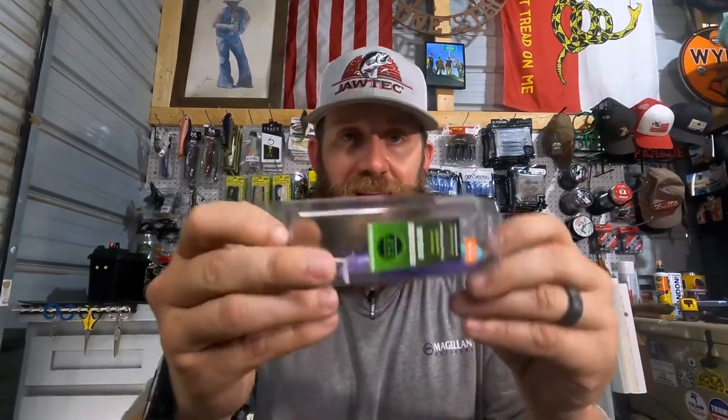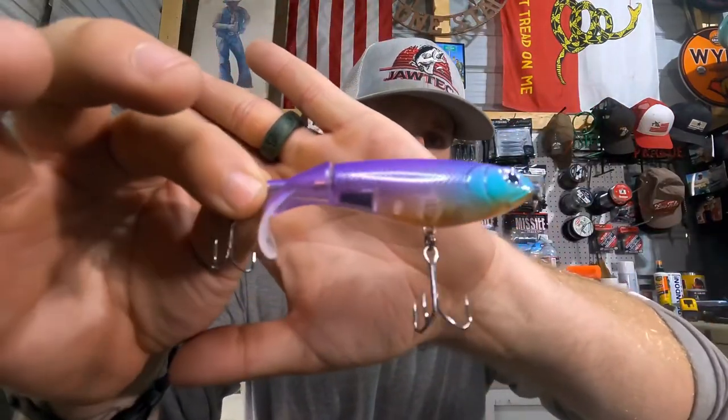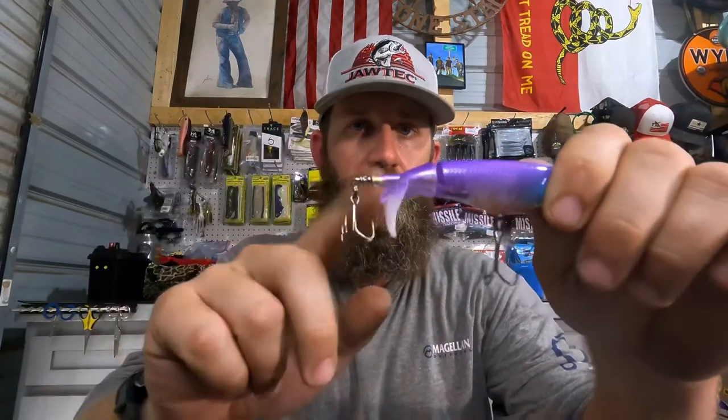Last but not least, from Hendrix Fishing Company themselves — the 110 plop bait. This is made by Hendrix with his own hands. It's a whopper plopper, propeller-style bait, custom painted. Look at the paint job on this thing — have you ever seen a whopper plopper with that color scheme? I haven't. It's a top water bait, just a constant retrieve, and it's just going to work on top. That is dope. From Hendrix themselves.